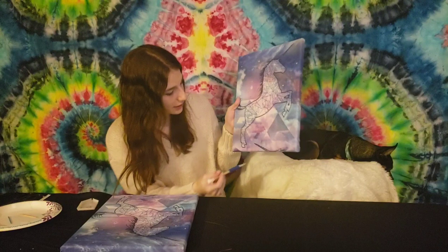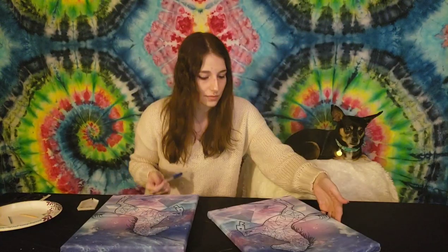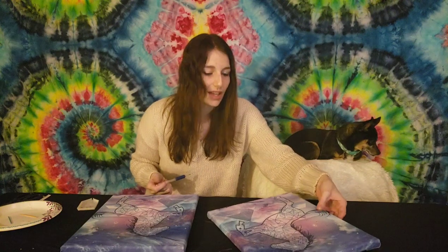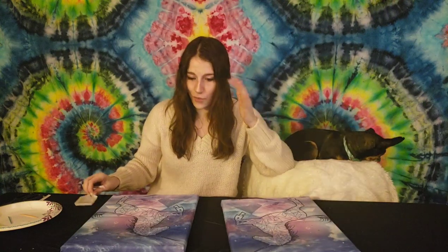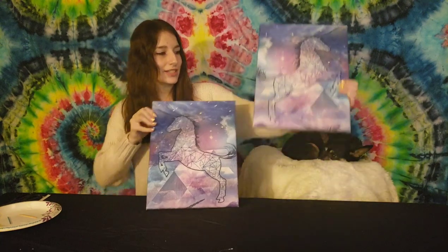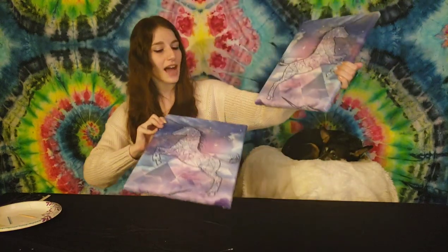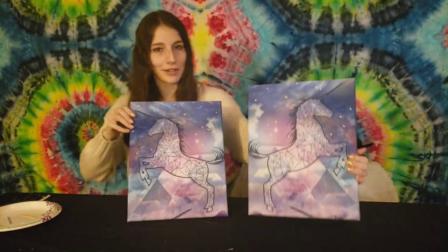I'm tempted to go in at the bottom — there are a couple of stars down here but they're really light. I have a lot more gems left that I could be putting on this, but I don't think I will. I'll probably put these on my wall like this, a little staggered. I really like that they're going different directions.